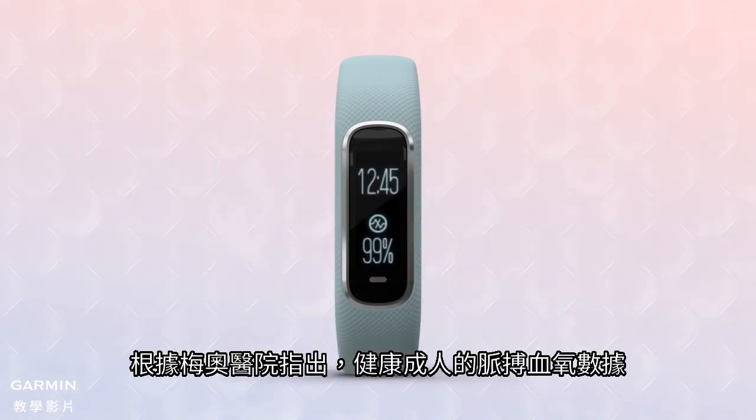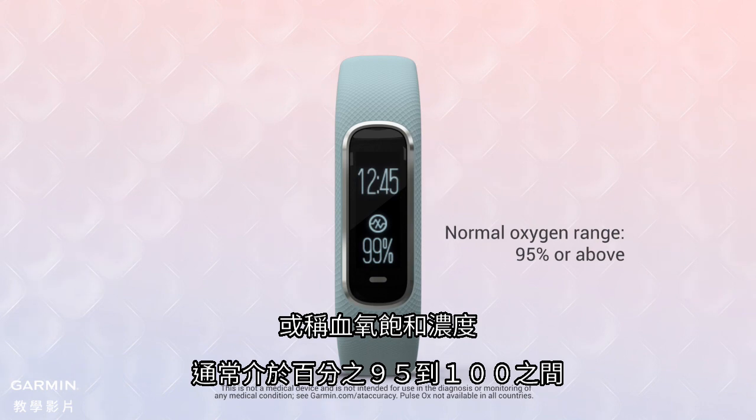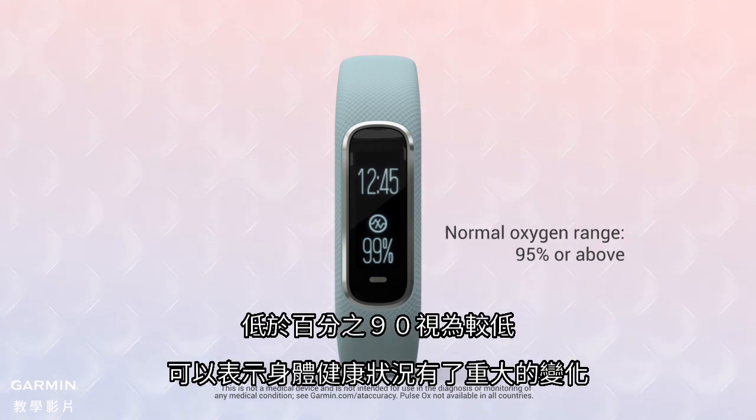According to the Mayo Clinic, normal pulse oximeter readings, expressed as SpO2, usually range from 95 to 100% in healthy adults. Values under 90% are considered low and may indicate an important change in your health.